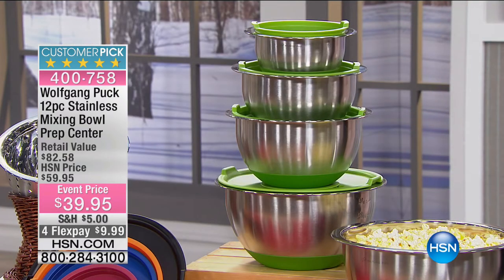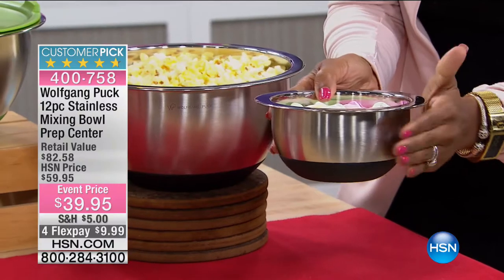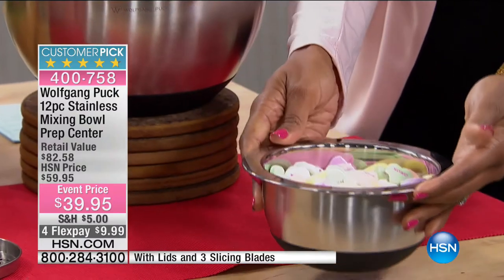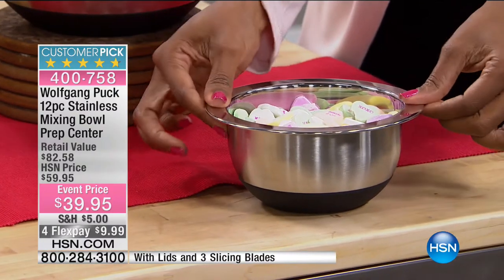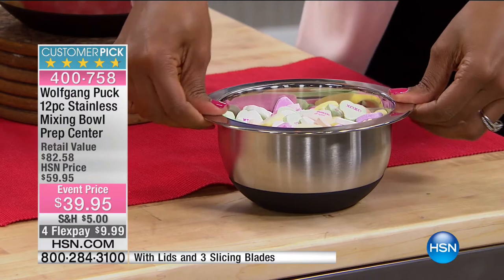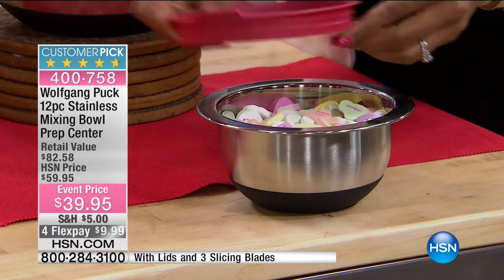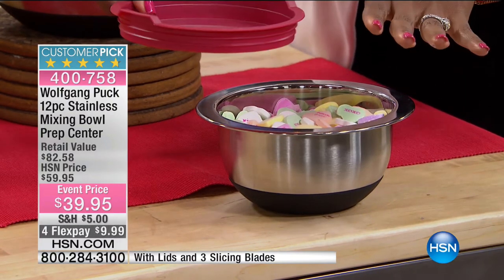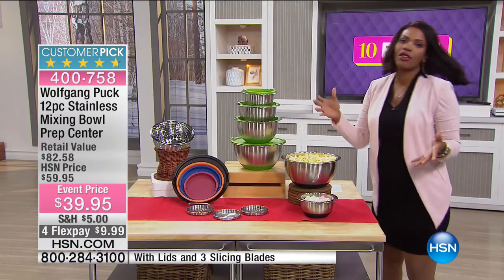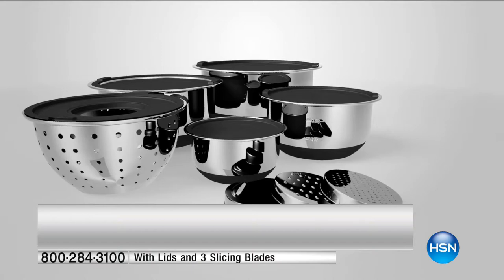You're getting several different sizes. Each has a stainless steel body with a silicone holder on the bottom — not just for show, but so the bowl won't move when you're stirring, mixing, or beating something. You also get a lid for each bowl. You need a really good set, not a whole lot of them — and that's what this is.